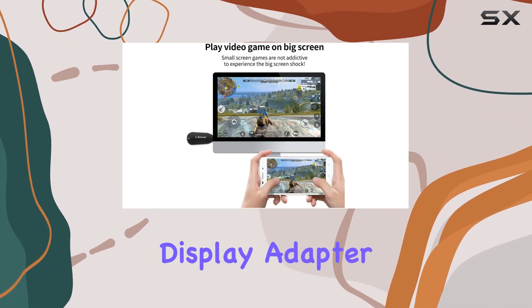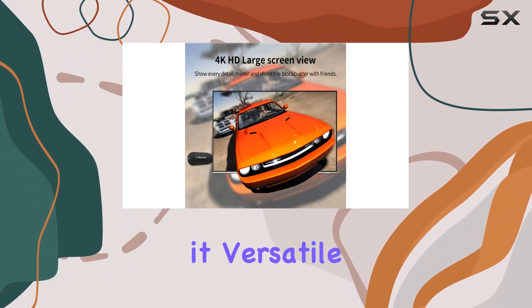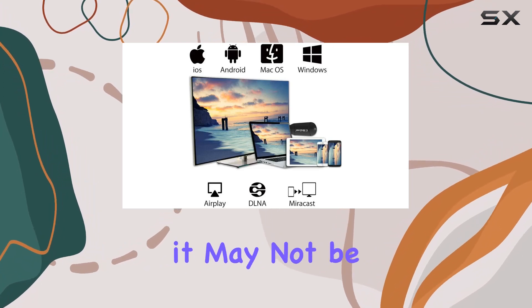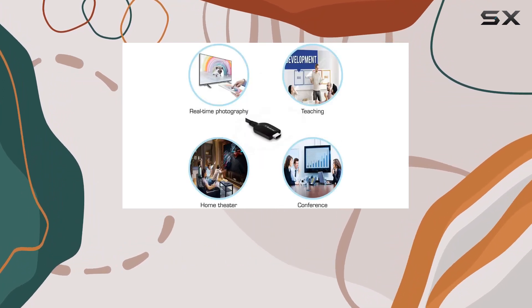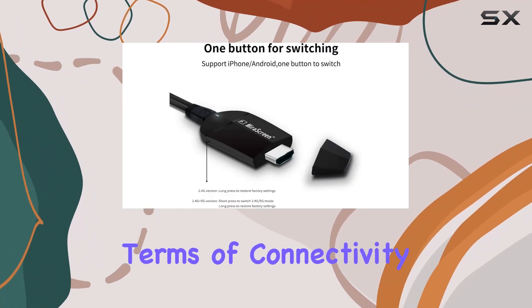The SmartC wireless display adapter supports Miracast, AirPlay, and DLNA, making it versatile for different scenarios. However, it's essential to note that it may not be compatible with certain apps with protocol protection, such as Netflix or Amazon Video.